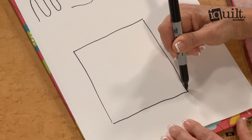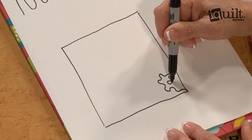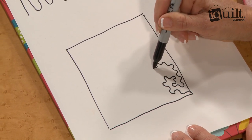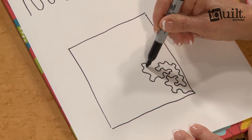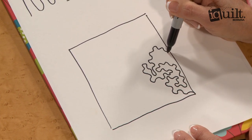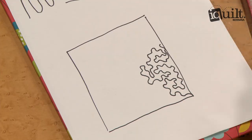Start somewhere, and what I do is make a large area and go in and fill it in. Be sure to keep those lines curvy, making a large area and filling it in. So that's how I draw it, and let me show you how it's done on the sewing machine.